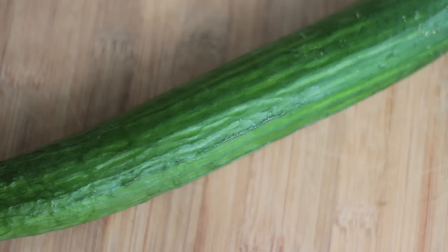Next you want to add your cucumber. I love using English cucumbers — I just prefer them over regular cucumbers. But in this recipe, either use two large English cucumbers or four regular size cucumbers.